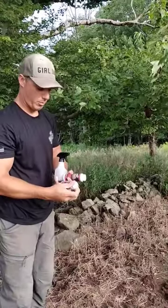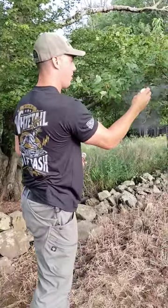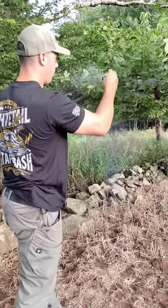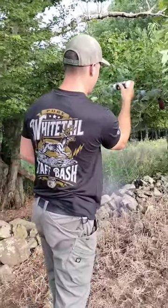And then what I have here is Spellbound by Pure Whitetail. I'll put that right up on the licking branch. It's my favorite. It's starting to become mine too. Smells like vanilla.